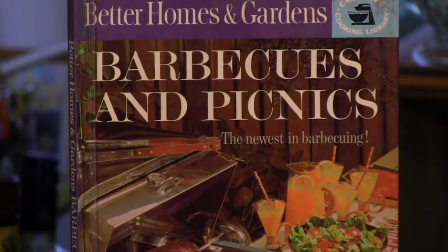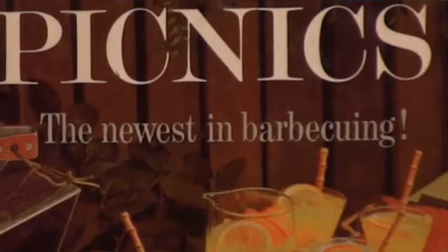We're traveling back to 1963 for today's drink, which is adapted from Better Homes and Gardens, Barbecues and Picnics, featuring the newest in barbecuing.